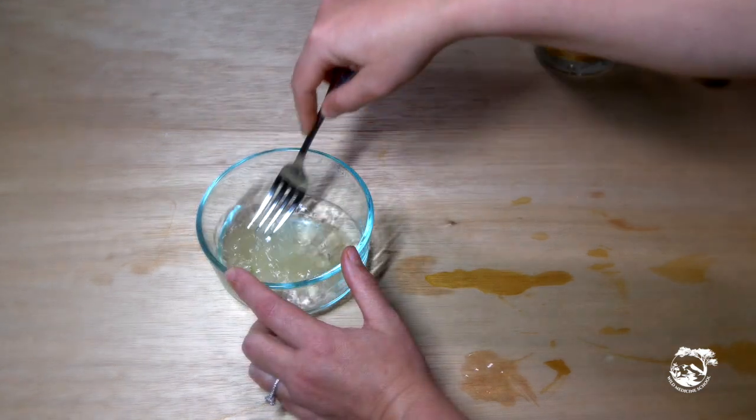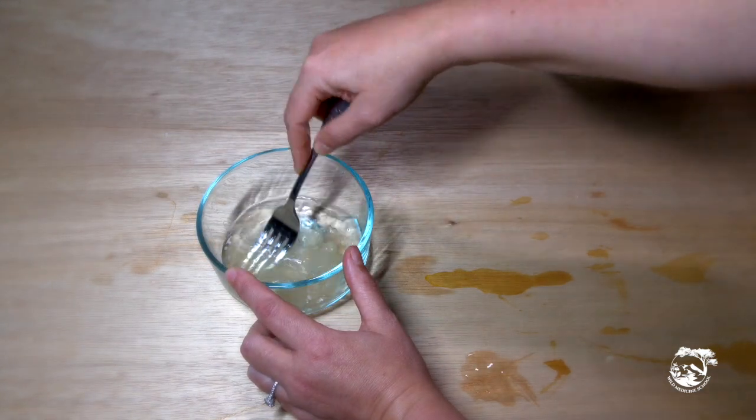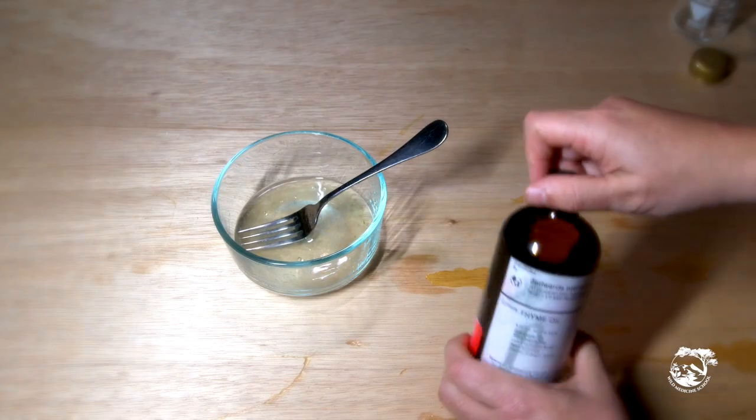Mix the alcohol and aloe vera gel together very well. We found our life was made much easier by using a blender.